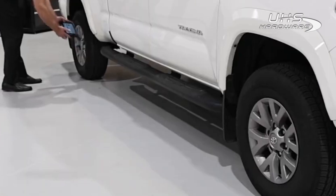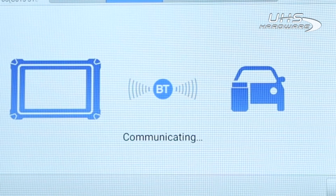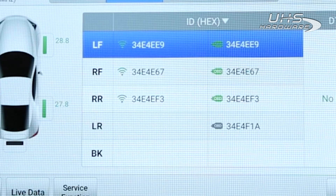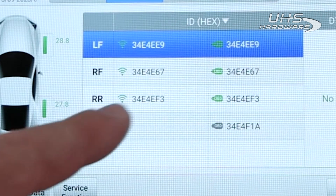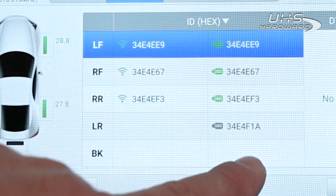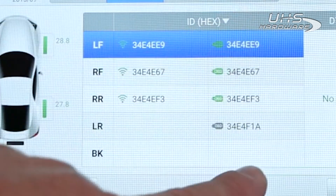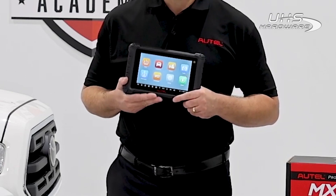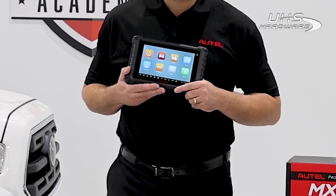Once we've attempted to activate each of the sensors, tap Diagnose on the next tab. The tool will communicate with the vehicle and display the Diagnose screen. In the left column, we can see the sensor IDs and locations as identified when we tested the sensors by activating them. The second column displays the sensor IDs and locations as they're stored in the control module. Having this data side-by-side for comparison allows us to identify any incorrect wheel locations, possibly caused by a previous tire rotation.